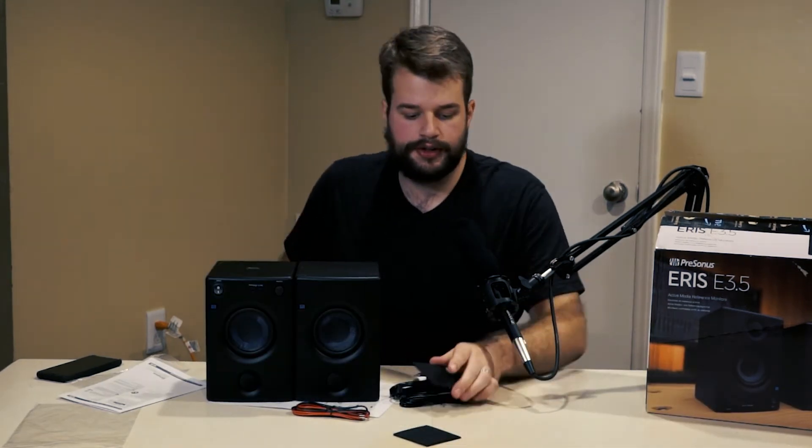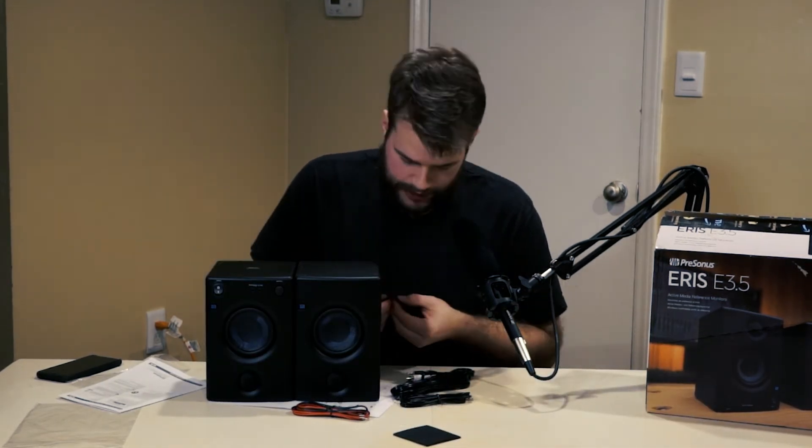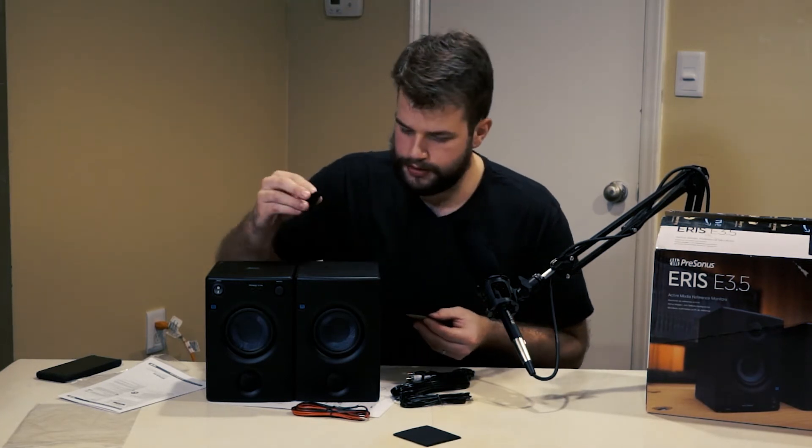So let's get them installed. First thing I'm going to do is install the dampening pads on the bottom of the speakers.